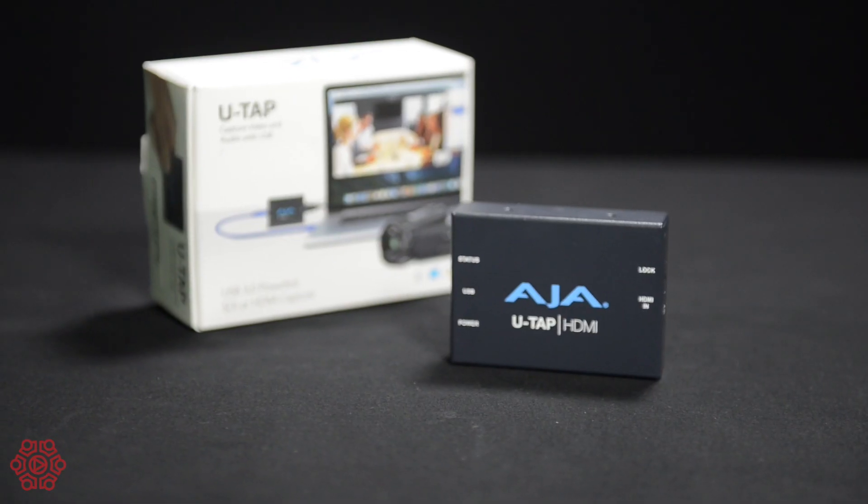G'day, I'm Grant from The Streaming Guys, thanks for joining us. Today's product is the AJA UTAP HDMI. It is also available as an SDI version and works exactly the same as the HDMI version.